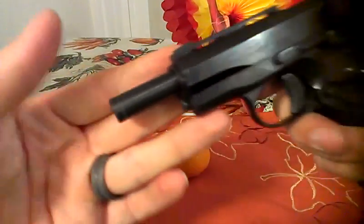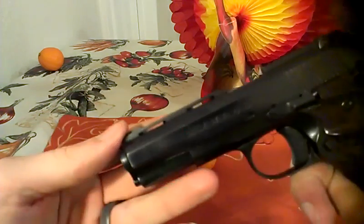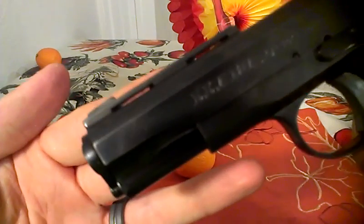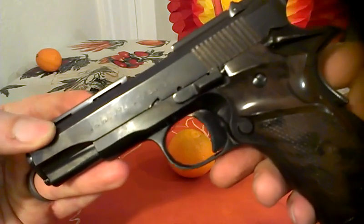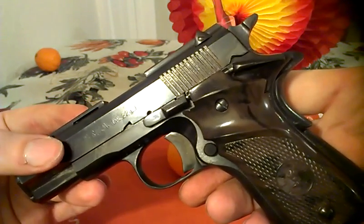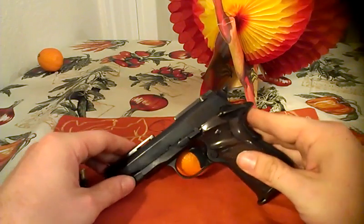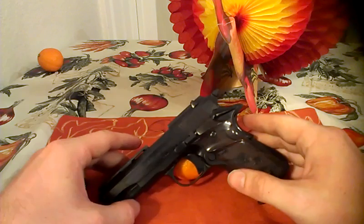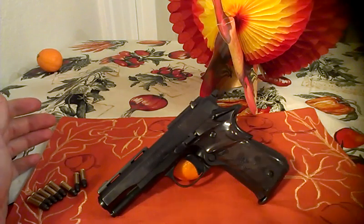I'll give you one more little front-to-back look at it. Alright, that's the Llama .22 long rifle — thanks for watching my video.